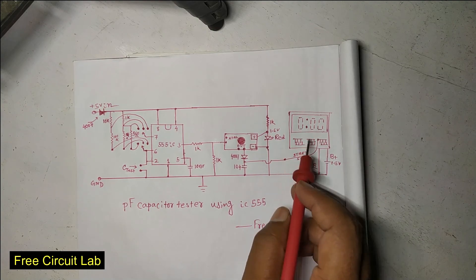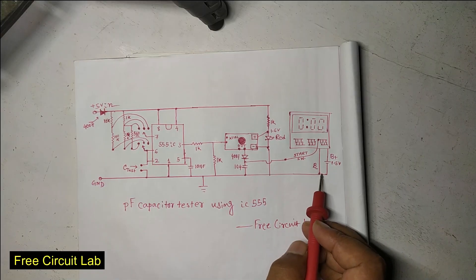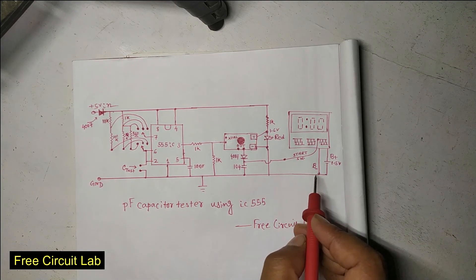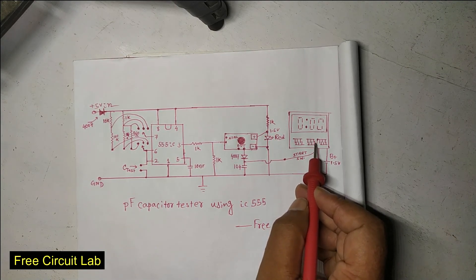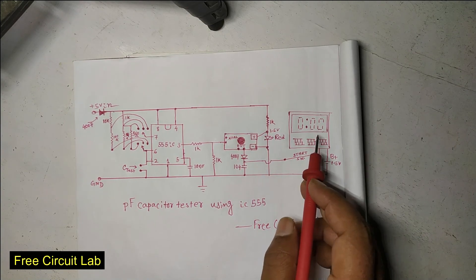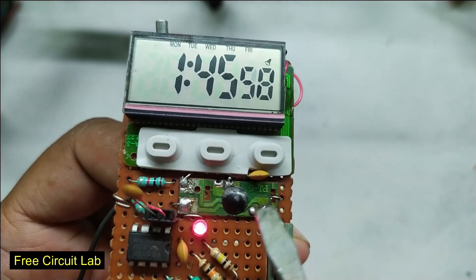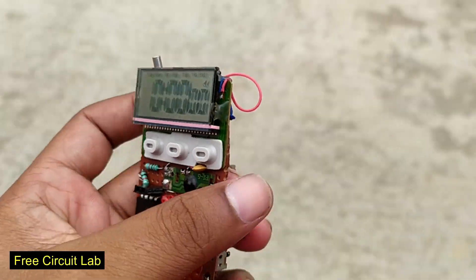To power the stopwatch I added a separate 1.5 volt battery. The negative of the battery must be connected to the ground of the whole circuit; otherwise the triggering will not work. The advantage of a separate battery is that when the main circuit is off, the display will still show you time.